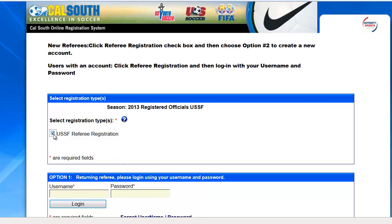On the next screen, you will select the checkbox for USSF Referee Registration. This is for brand new 2013 referees as well as recertifications.